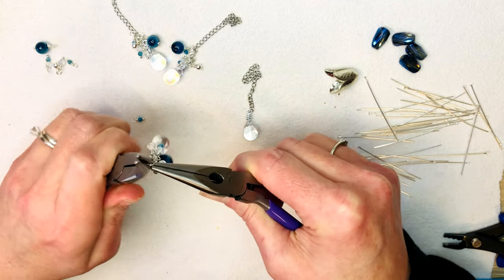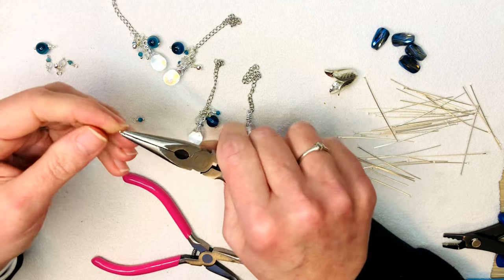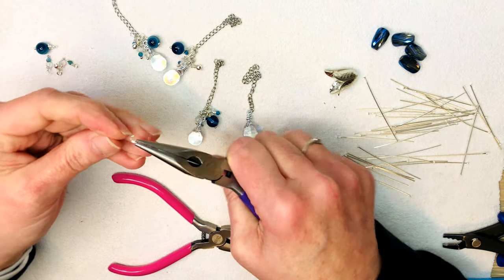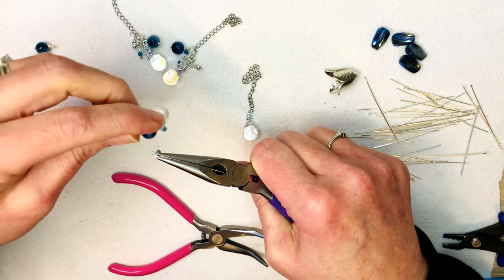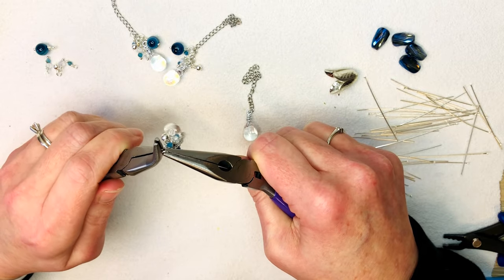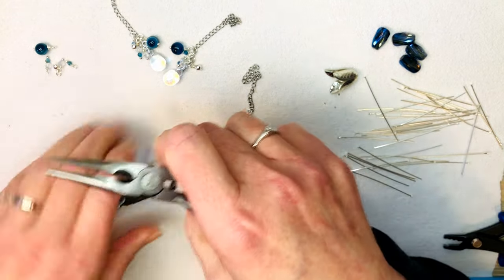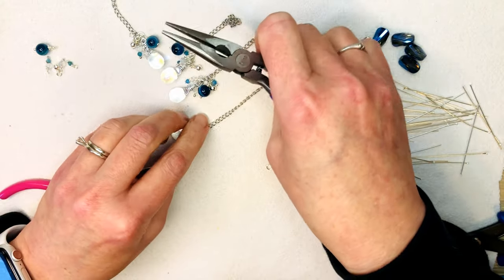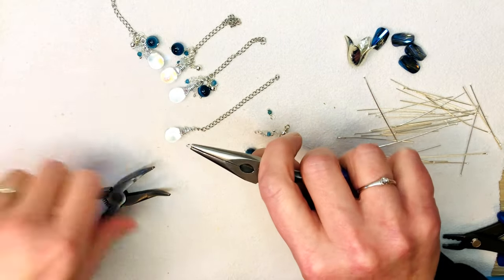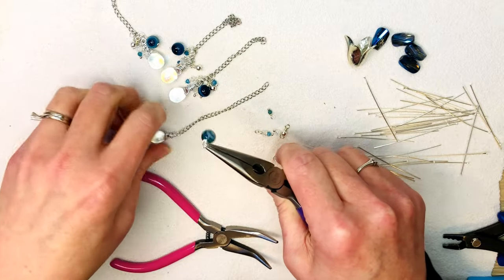Getting these done — we'll have one more dangle to make and then we'll make the actual necklace strand, try it on, and I'll probably make earrings and a bracelet for the next video. Instead of keeping you for two-and-a-half hours making a complete set, I've been trying to break it up — a necklace and earrings, or a bracelet and earrings, then the other piece by itself. That way you get to see the whole complete set but can watch one good-length tutorial and move on with your day.